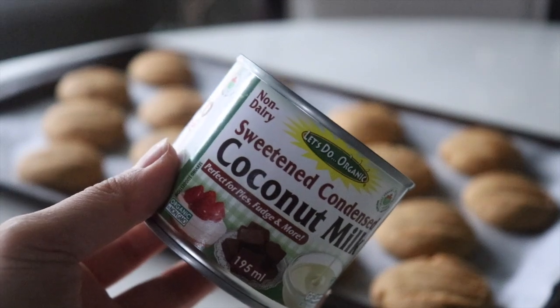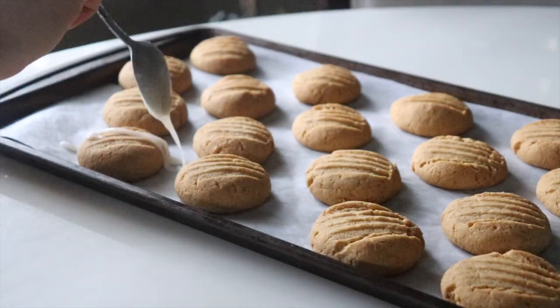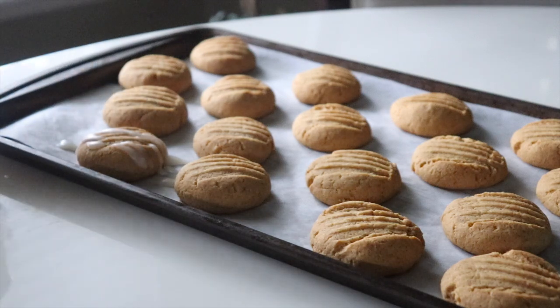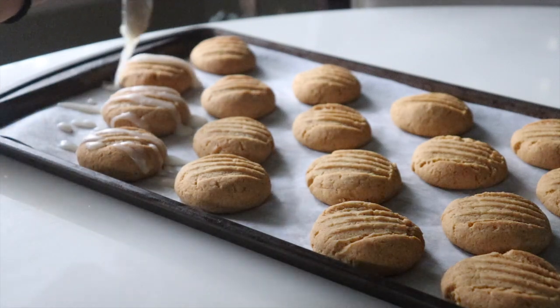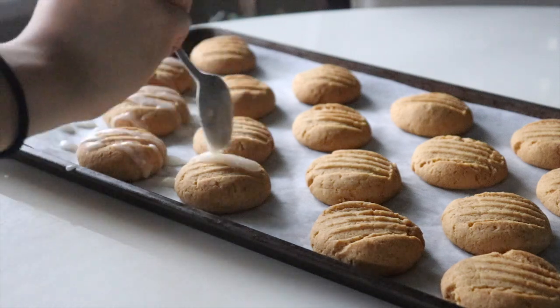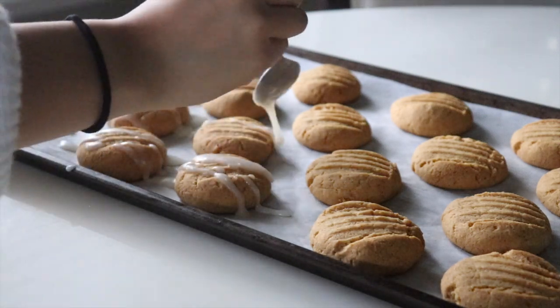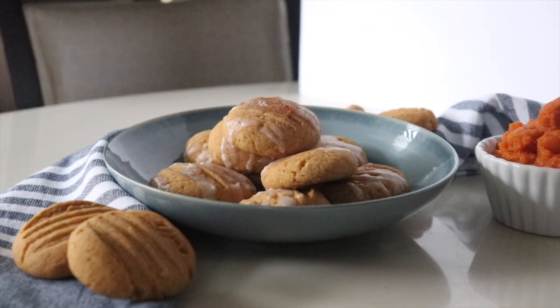After about five minutes of cooling down, I'm going to be using this coconut condensed milk to drizzle over top. You can also make a maple icing glaze using maple syrup, icing sugar, and a little bit of plant milk, but I just wanted to test this out since I had it in my cupboard. Sprinkle a little extra cinnamon on top and you're done.